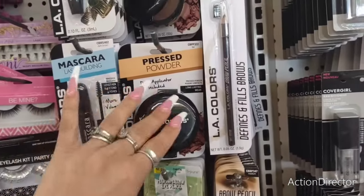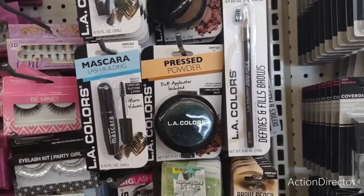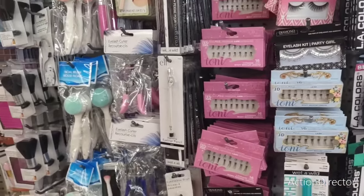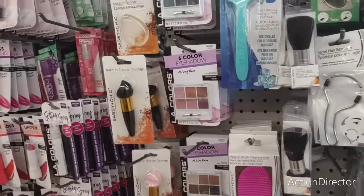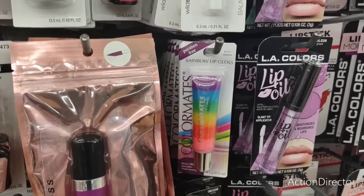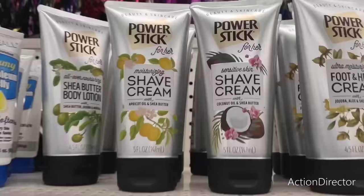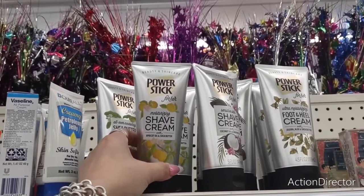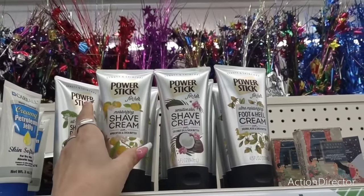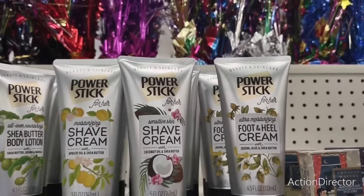They did get back in the pressed powder by LA Colors, and there's a rainbow lip gloss which is cute. They still have a lot of Wet n Wild. In the shave cream section they have moisturizing shave cream with apricot oil and shea butter, and then coconut. Also foot and heel cream.